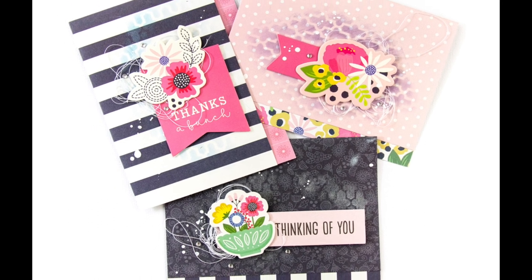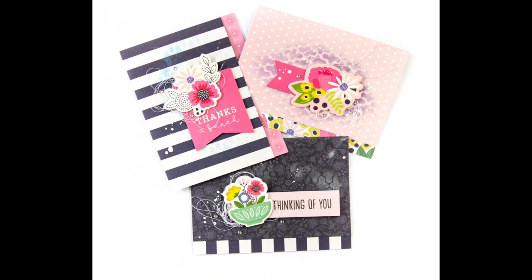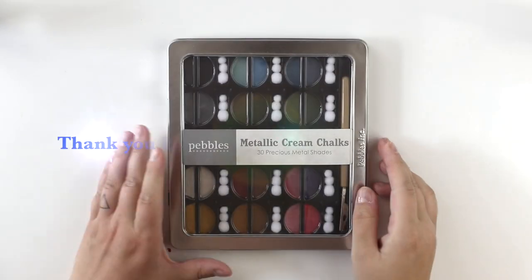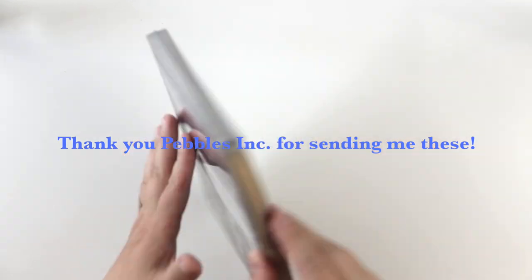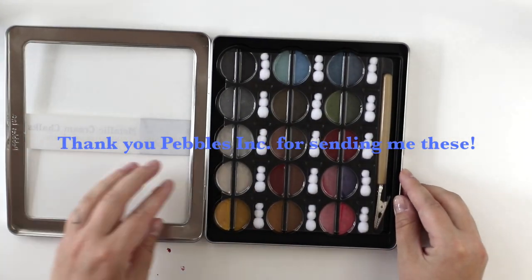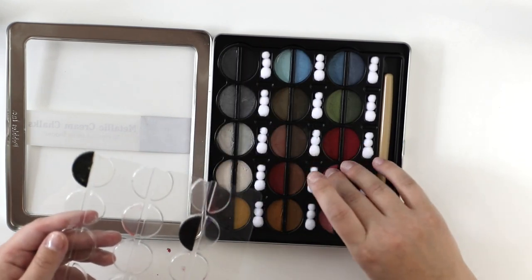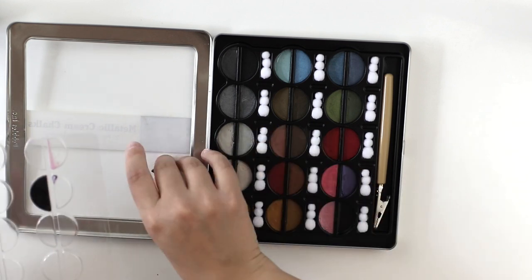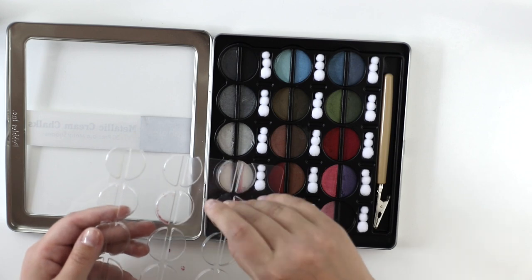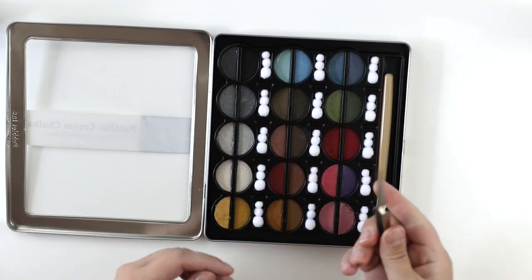Hello all! Terhi Koskinen here with my first video for Pebbles. I'm doing a couple of cards, especially with these lovely metallic rim chalks from Pebbles. These are quite new for me but I really adore them. I just opened the package for the first time and I can see there's a beautiful line of different colors.